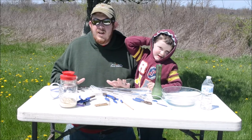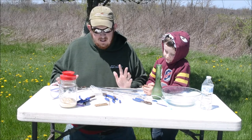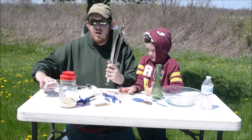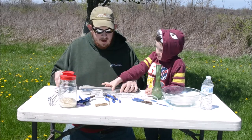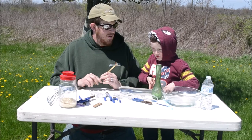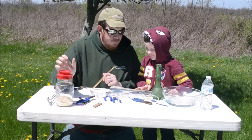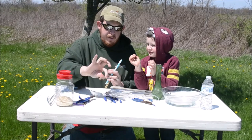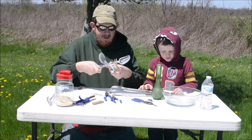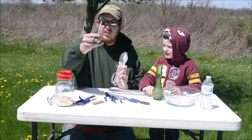For this activity you're going to need just some common house tools that you can find in your garage, around your house, or even some kitchen appliances. I have a meat tong, another pair of tongs for grilling, a pair of chopsticks, some straw, a clothespin, a pair of salad tongs, and a pair of safety scissors — because safety first.